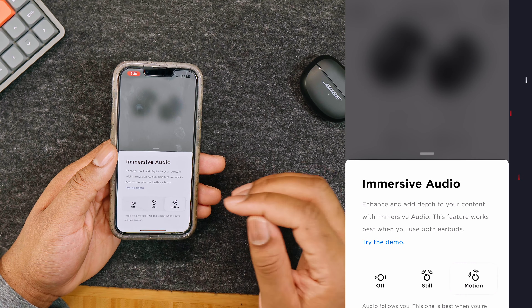To power on, open the charging case and the earbuds will turn on automatically. The earbud lights will show you how much they are charged. Also, when you're putting them back in to power off, it will give you a little battery percentage.